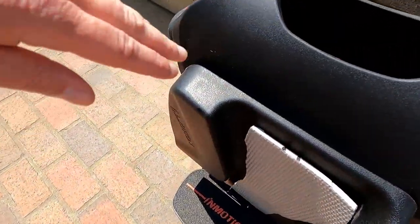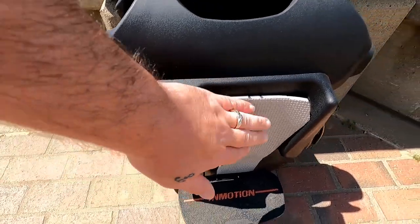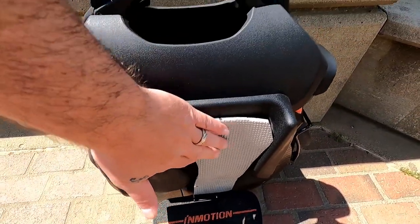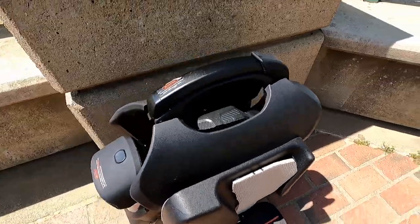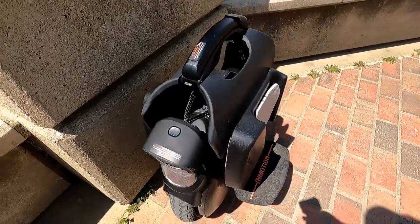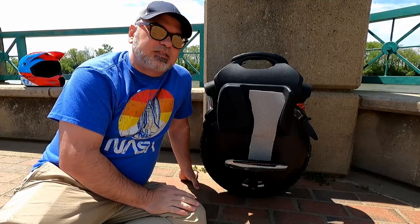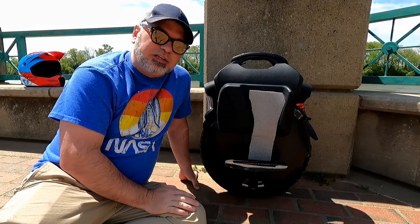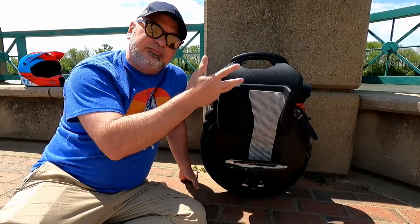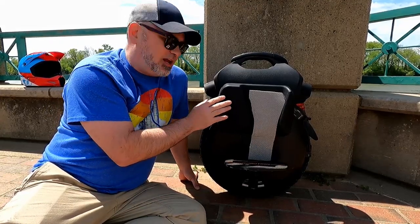You've got your side pads here, and these are called power pads — they were extra. I added this padding here as well. I'm sitting down here with it because I figured it'd be easier this way just to film it and have free hands. So this is the V11 right here.